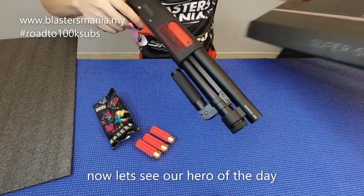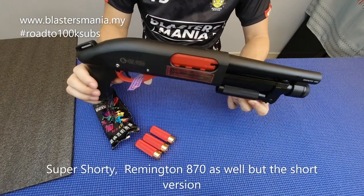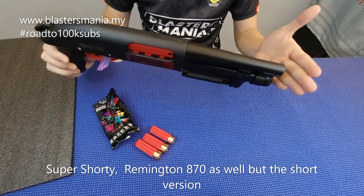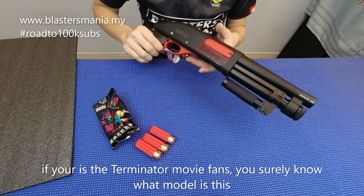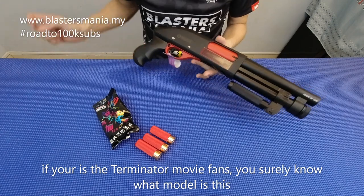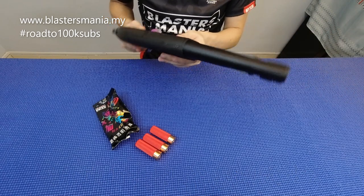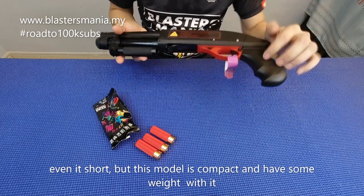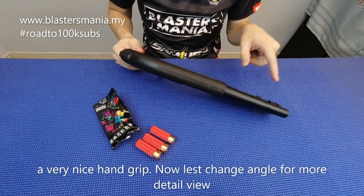Hero kita pada hari ni — ini dia, Super Shorty. Iaitu Remington model 870R juga, tapi yang pendek — dia memang jauh lebih pendek lah. Kalau anda ada tengok video Terminator yang terbaru tu, yang nenek tu lah — dia pakai ni untuk tembak Terminator yang datang daripada masa hadapan tu. So memang benda ni ada sikit gerat juga. Walaupun dia pendek tapi dia memang consider solid lah, dia punya grip ni sedap lah. So kita tukar angle dan kita lihat lebih detail.